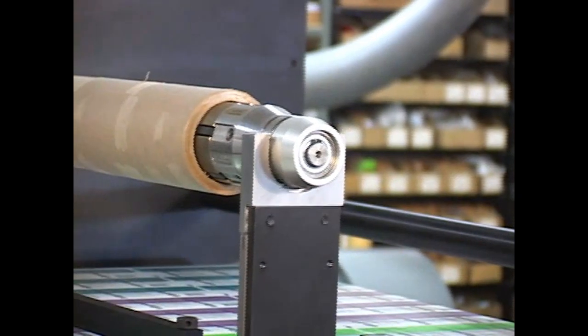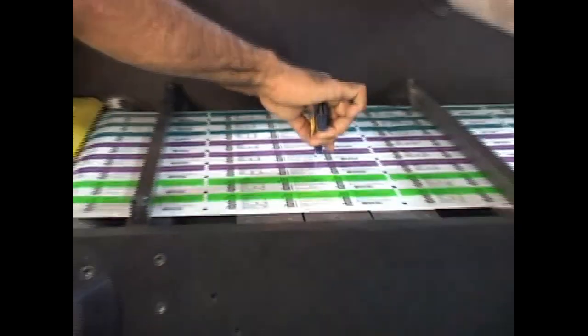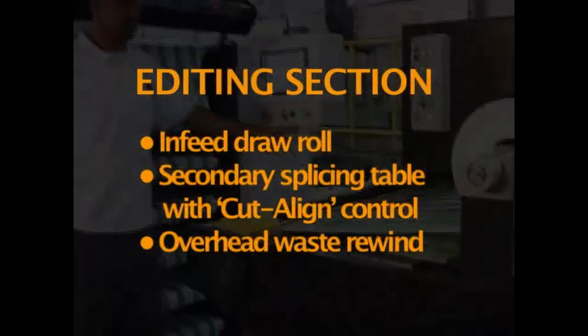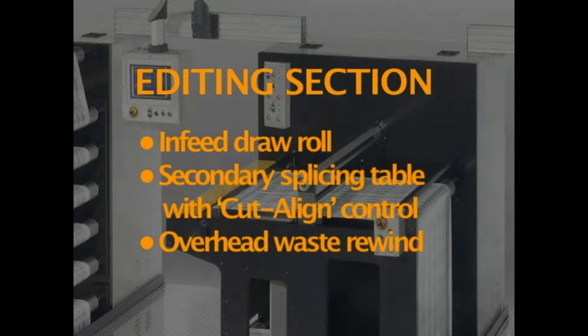In the editing section, the print defects are placed on the splicing table and removed at high speed on the waste rewind. The editing section includes an infeed draw roll, secondary splicing table with cut align control, and overhead waste rewind.